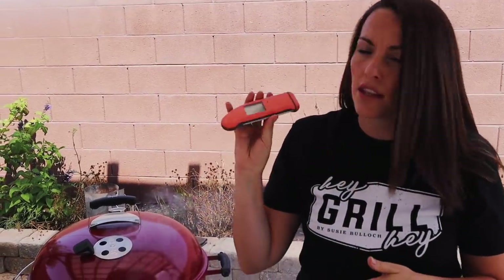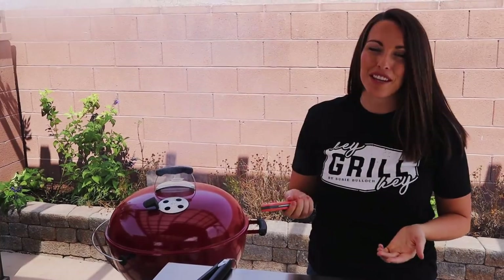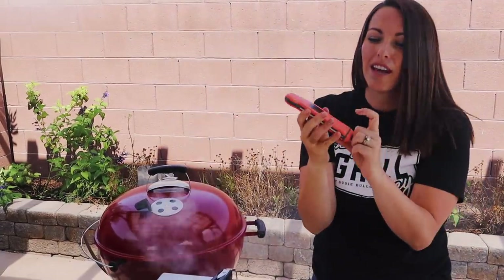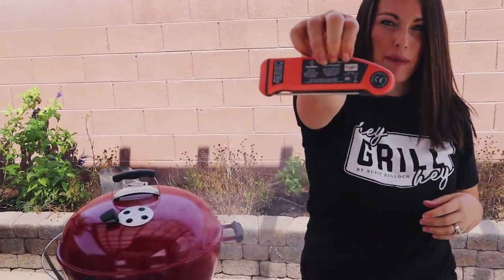I want to talk about instant read thermometers - this is going to be your best friend if you do a lot of outdoor hot and fast cooking. The ThermoWorks Thermapen is my favorite; you probably see it in every video because if you're cooking meat, this is one of the most valuable tools you can have in your barbecue arsenal. It gives you an instant read within three seconds, it's incredibly accurate, and it's a local Utah company. This is the MK4 in a unique coral color - they even put my name on the back!